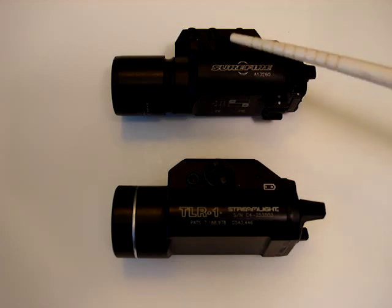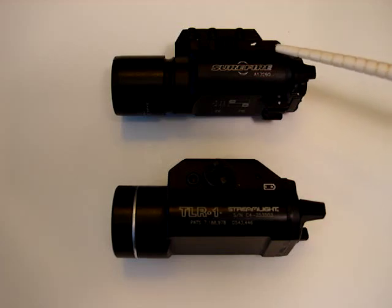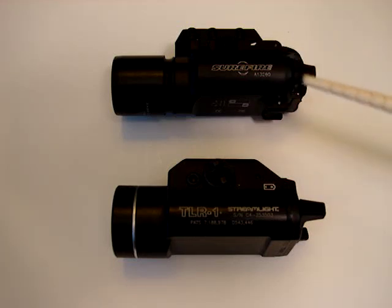170 lumens — that's what the Surefire X300 puts out, so really bright. You can't ask for much more of a light this small; 170 lumens is great. 135 lumens for the Streamlight — that's good. For home defense use and everything else, that's perfect. You won't tell so much of a difference between those two beam patterns, but there is a difference.